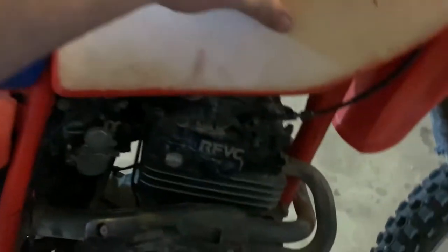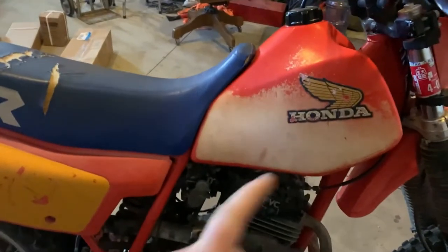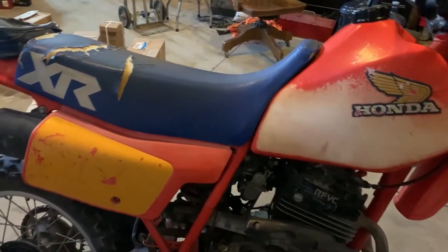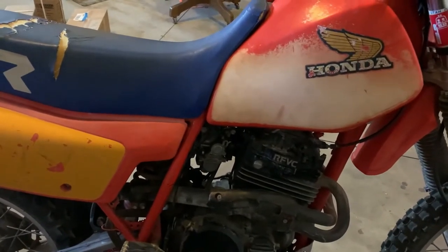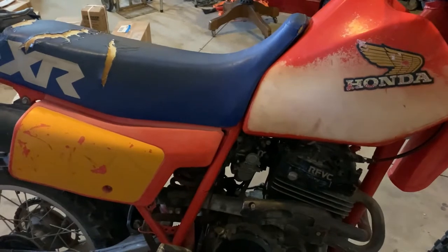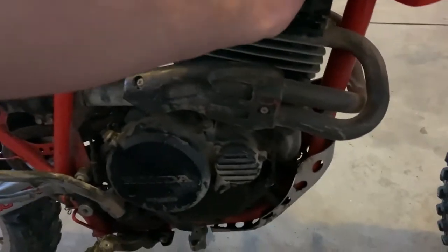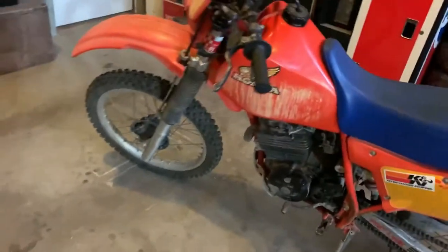We're going to take the seat and the gas tank off so we can get to the carbs. We'll check the air filter, take the spark plug out, use the compression tester, and check all those out. We'll have everything matched up to where it's supposed to be so we can get this bike running good. I'm pretty sure we can get it running - it did fire up but it didn't want to stay running. I'm sure from sitting for a while the fuel in there is probably bad too. We'll just get right into tearing it apart.